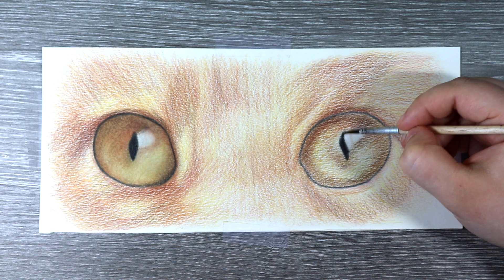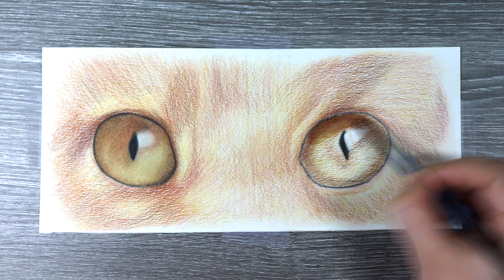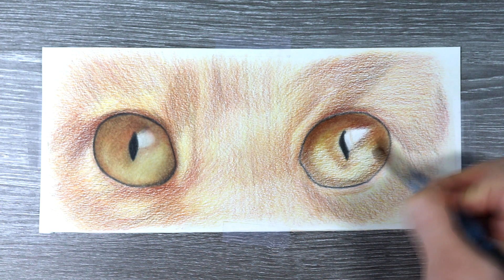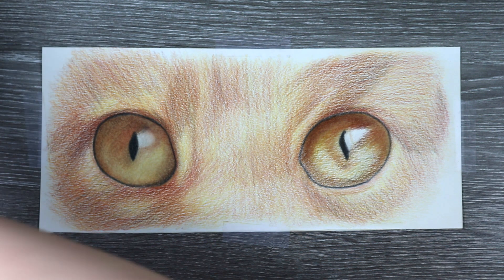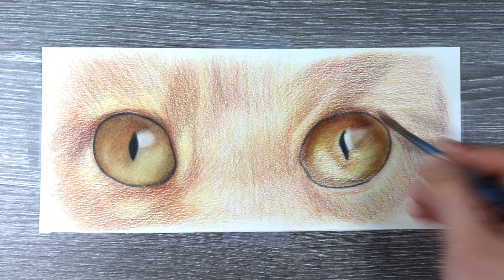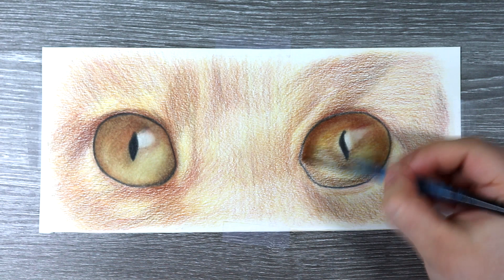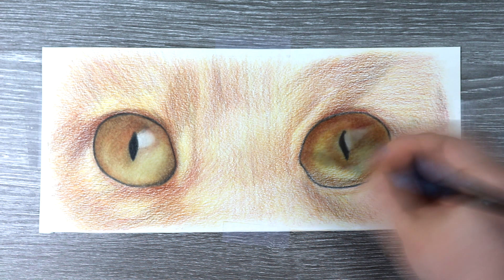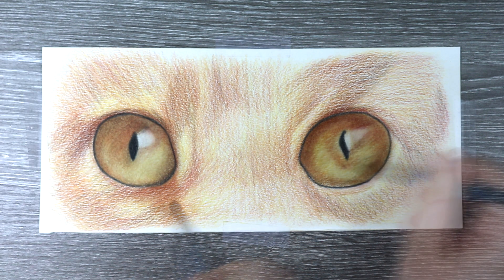I carefully start to blend out all of the areas of coloured pencil, starting with the eyes first. For small details such as the pupil I use the size 4 detailed brush so I can be really precise. I don't want the pupil to smudge too much into the surrounding areas, so the small brush gives me more control. For the main part of the iris I'm using the Aquafine Paint Brush size 7, which allows me to blend a larger area while still containing the blending within the eye.